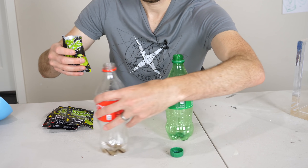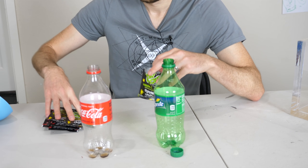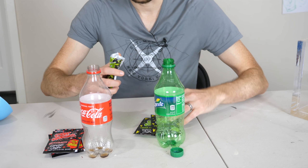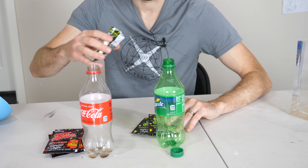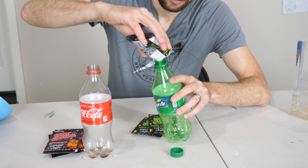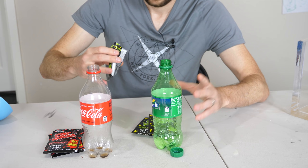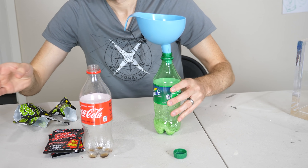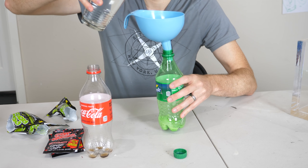First let's put in our Pop Rocks and then we'll pour in the flat soda. I'll do green Pop Rocks with Sprite and red with Coke to keep things balanced, as all things should be. We're already crackling. Now pour in our Sprite.